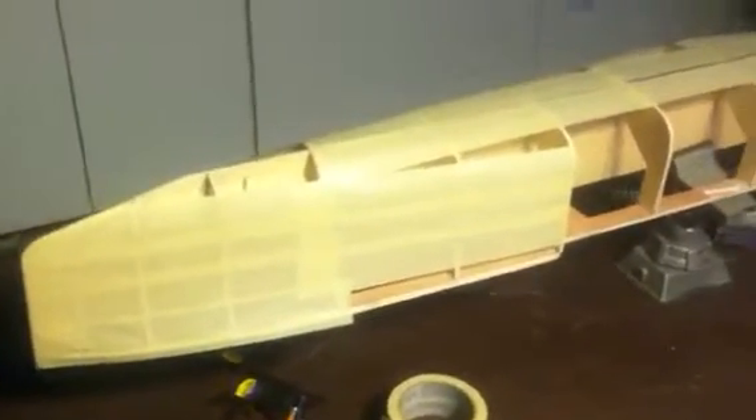Here is the hull of the Lusitania. I am in the process of covering it in masking tape. Once it's covered in masking tape, I am going to fiberglass it. I'll document the process and hope you enjoy.